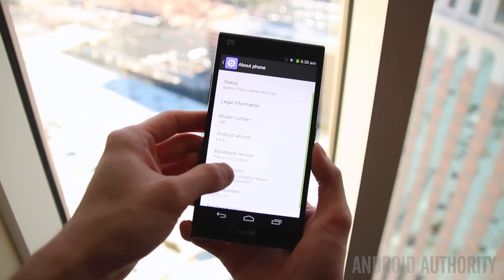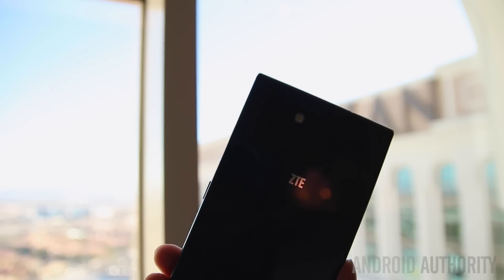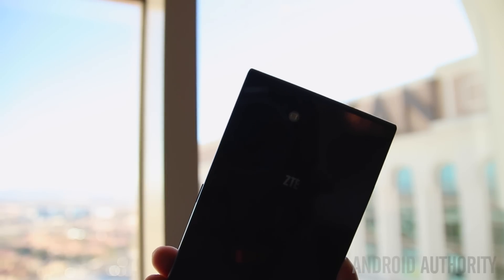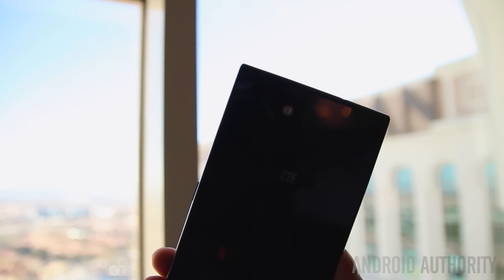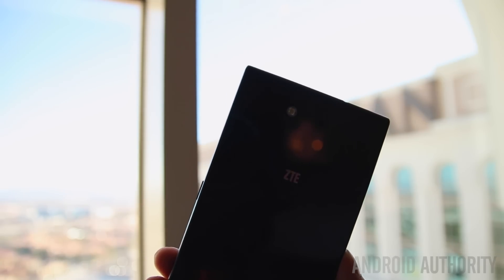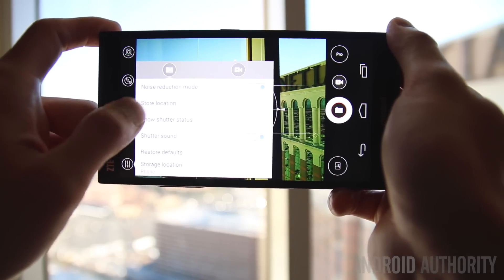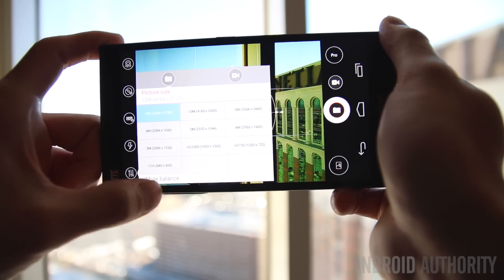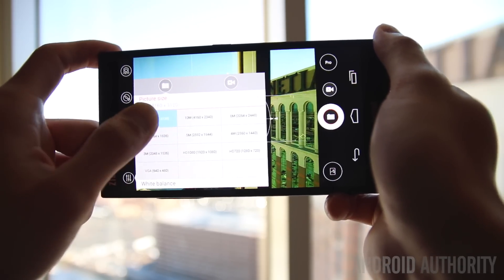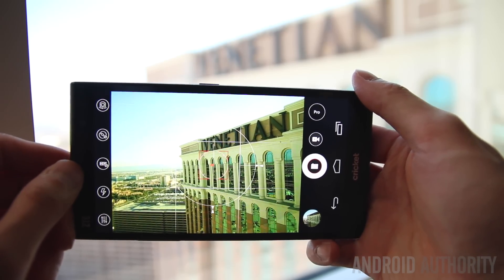Taking a look at the camera, you're going to find a 13-megapixel sensor on the rear, which should be capable of taking some really high-quality images, especially with the suite of features that ZTE has built into their camera software. There's a pro mode for people who really want granular control over their photos, and there's also a fun and auto mode for people who just want to snap photos quickly.